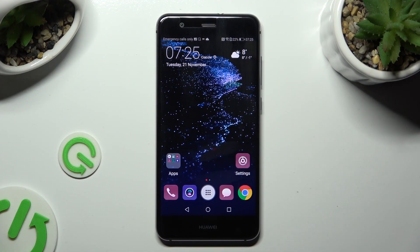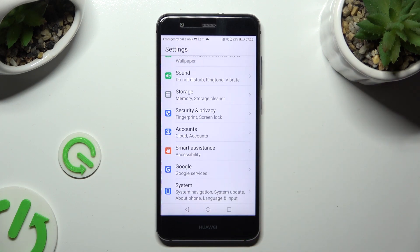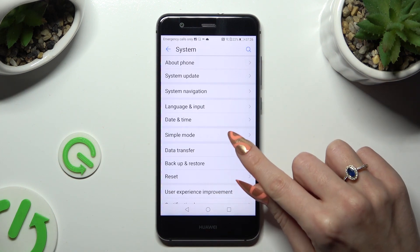You need to begin by going into device settings and scrolling all the way down to access system. Following that, you need to tap on simple mode.